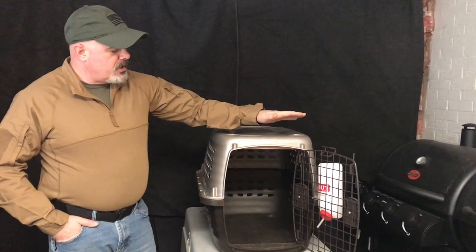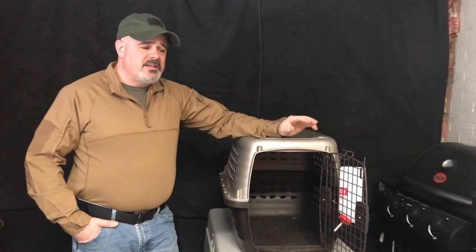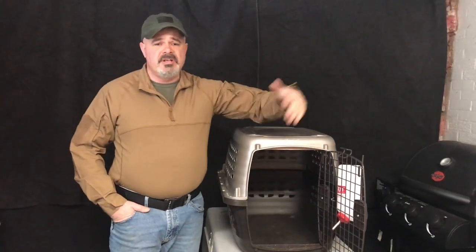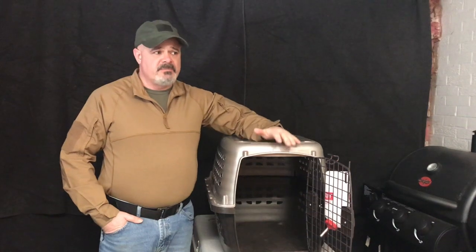Now let's talk about puppy schedules. Puppies are going to go to the bathroom after they eat, after they play, and when they wake up. The tricky one is while they're playing — you take the puppy out of its crate, the kids play with it, it goes outside to use the bathroom, comes back in, plays, drinks from the water bowl, and keeps going back and forth. You want to wait about 10 to 15 minutes and take the puppy out again to see if it needs to go. It's tedious, kind of like potty training a kid, but the biggest thing is you don't want to set your dog up for failure — and failure means peeing in the house or tearing something up.